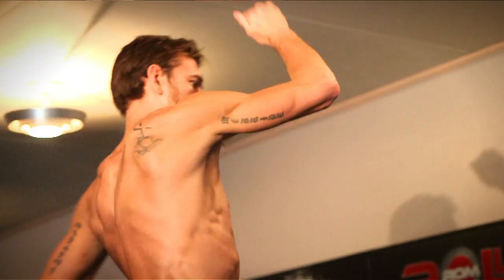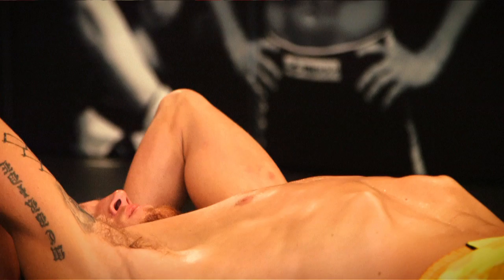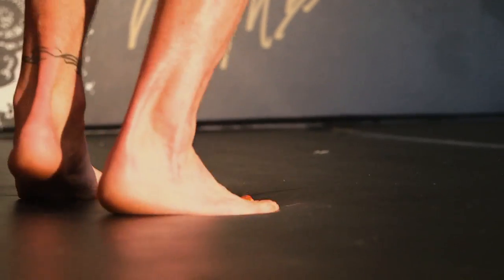I would highly recommend Roll Out Mat to anybody. They're just great all-around mats. They roll up easy for your home. Just good, high quality stuff.